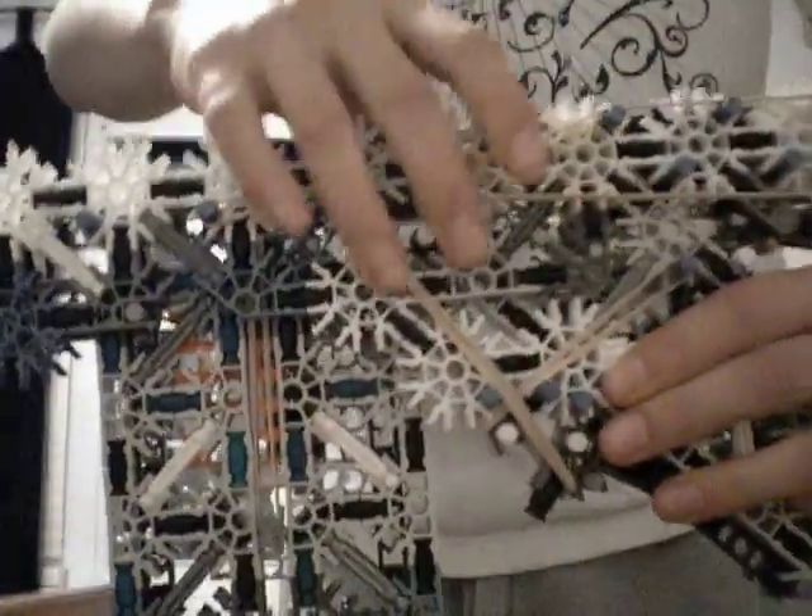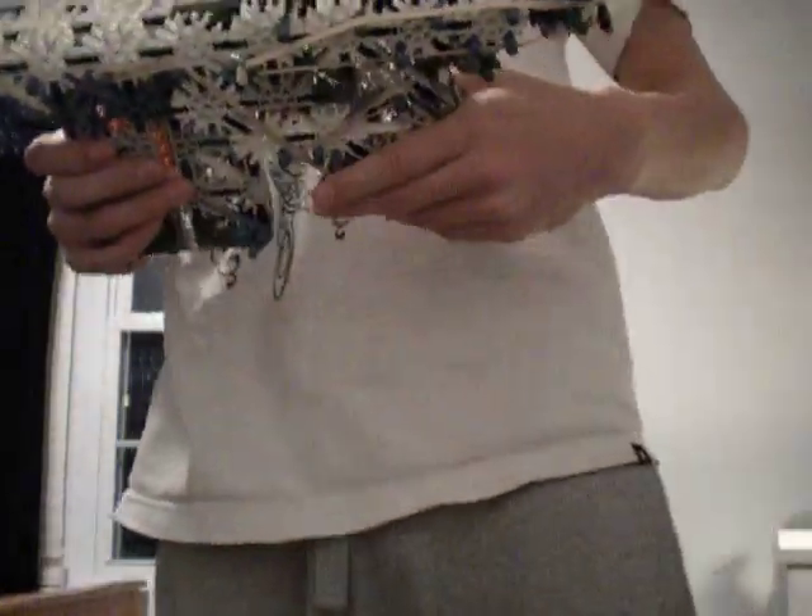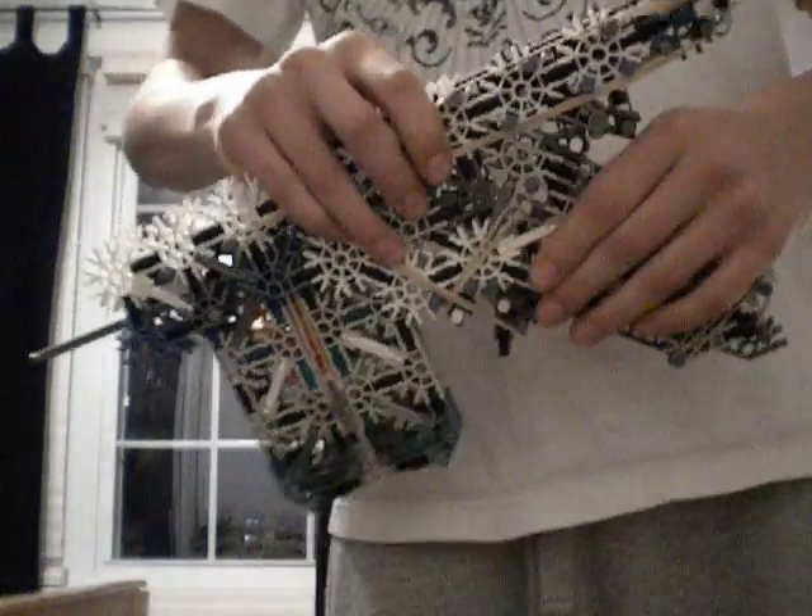A couple pieces came off the firing pin — my bad. So now it's in the firing chamber. Pull the trigger and fire. Like I said, it's pretty powerful — really powerful. It's almost as powerful as the bow, and it uses half the bands. Really efficient.